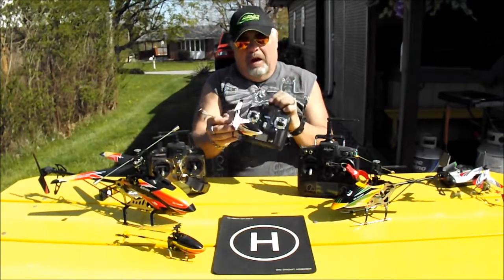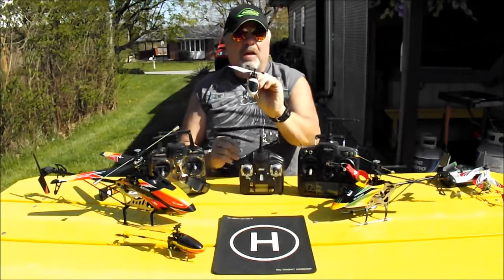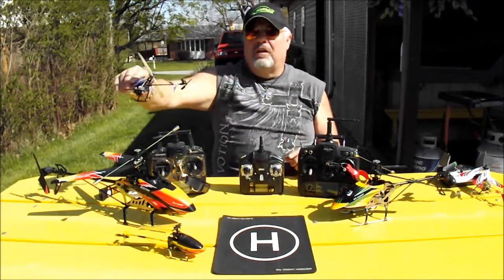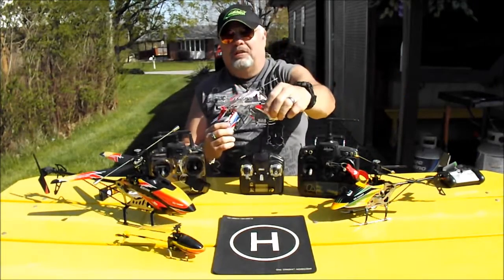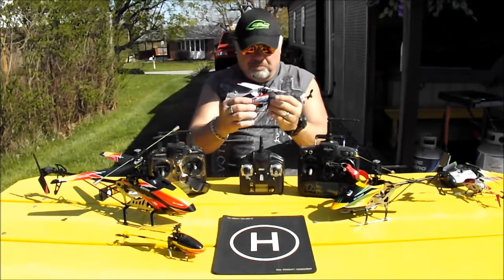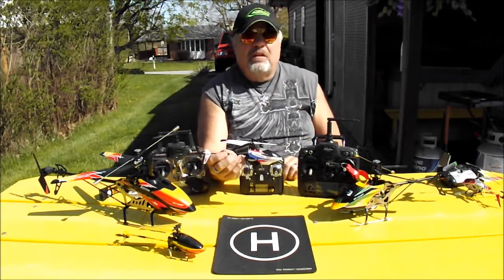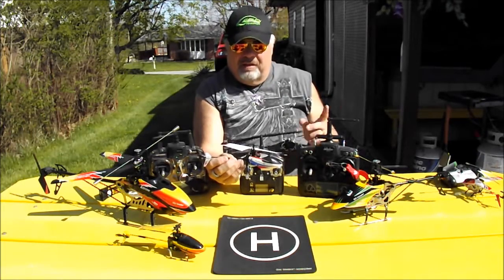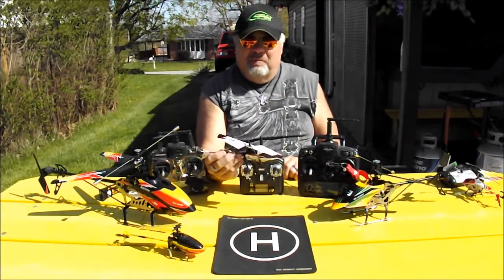The radio binds with the heli. Being 4-channel, it'll go forward, backwards, and turn, but it also leans in the turns — so you can pick up a lot of speed in the turns and it feels more like a real helicopter. With the coaxial you can't do that; it's just flat turning. This extra channel for leaning picks up a lot of speed, and parts are easily available. This is one of the best beginner helicopters.